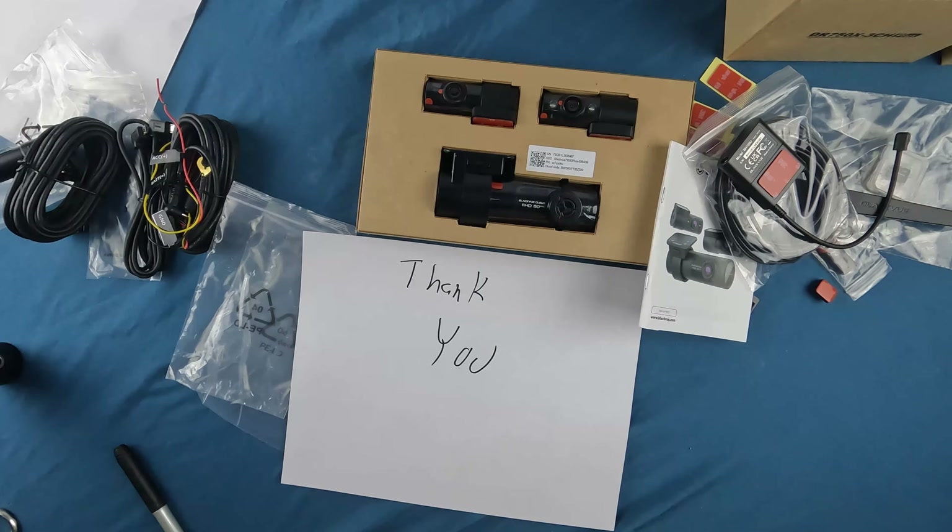It does not come out very easily — good, I guess, since shipping and handling occurs and you want to make sure it doesn't fall off the back of a truck. That's a pretty heavy-duty little power cord there — it's a lot thicker than any of the other ones I've installed and worked with. It has a little barrel-type connector on it.